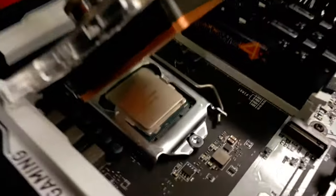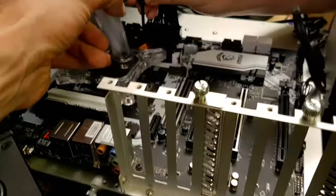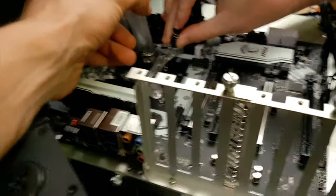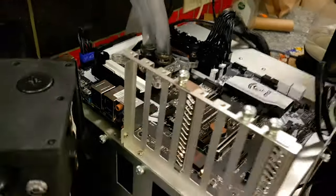You just set up the CPU block right there, that's the 6700k sitting all pretty. I can hold the block — did you put some thermal paste on? No, I wanted you to do that.